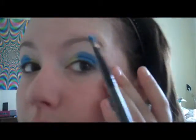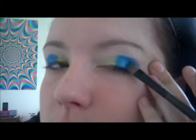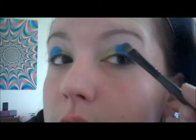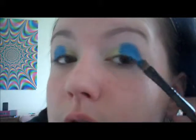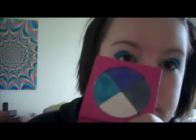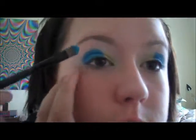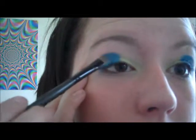Now do the same for the other eye. Yeah, that's a nice blue — I really like it. Alright, now the last one is by Bedhead. It's the blue right there. Don't get too much on your brush, but you want a good amount, and just put that right on top.